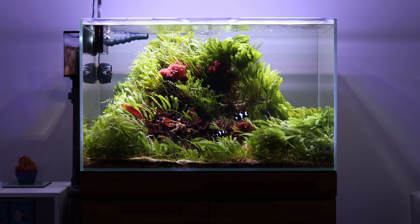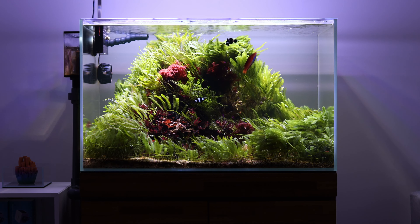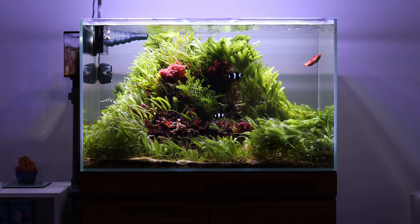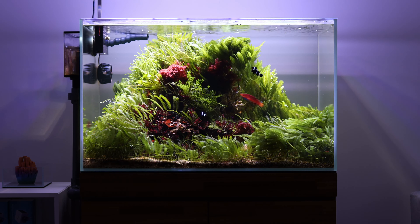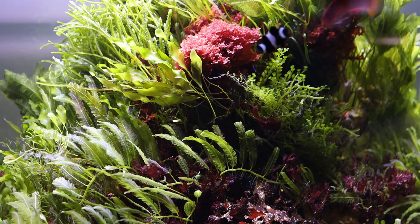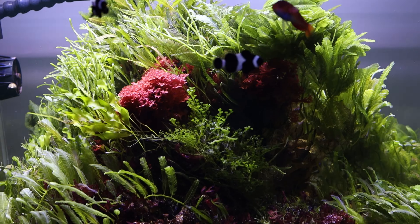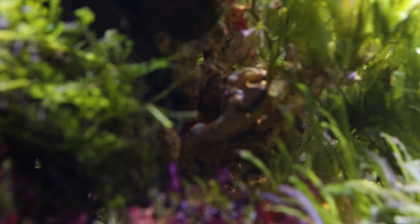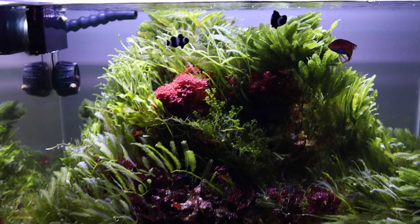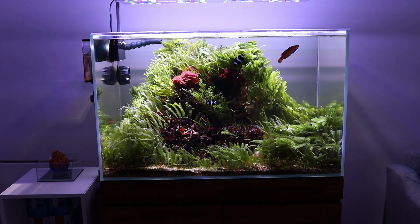This is the largest macroalgae tank in my gallery — it's the UNS 90U, about 68 gallons. This definitely took the most work because I had to drill the glass, make holes, and add an overflow to attach it via plumbing to a 20-gallon sump underneath. There's actually a live rock mountain underneath, plus a mix of branching live rock, but the macroalgae has just kind of overtaken the whole thing.